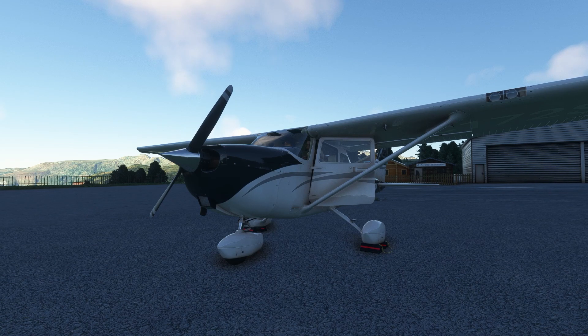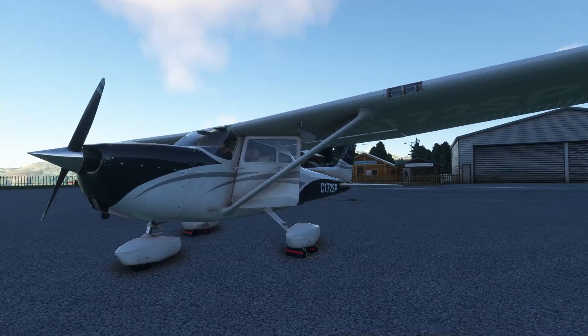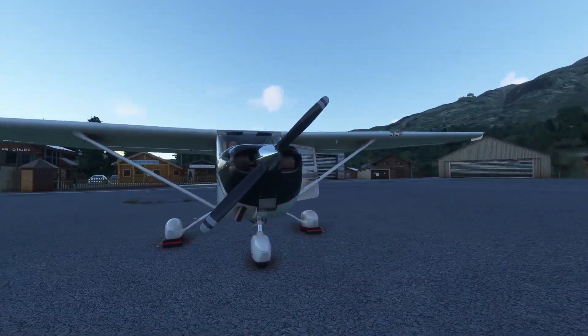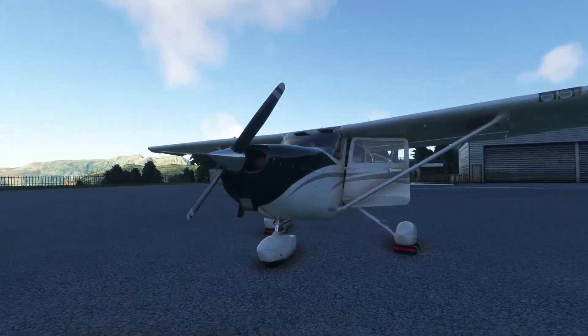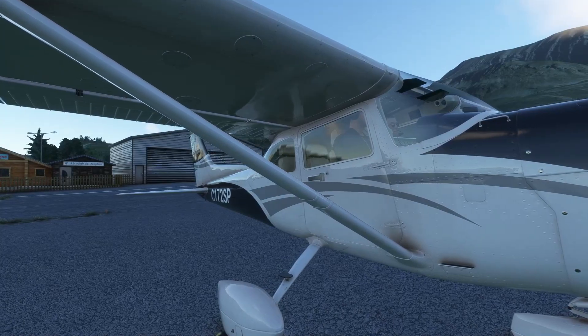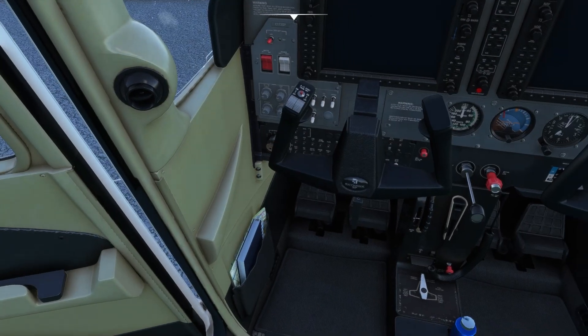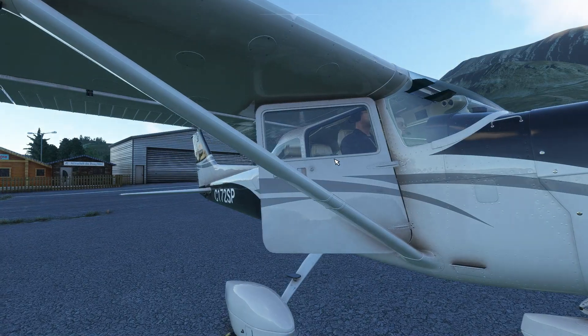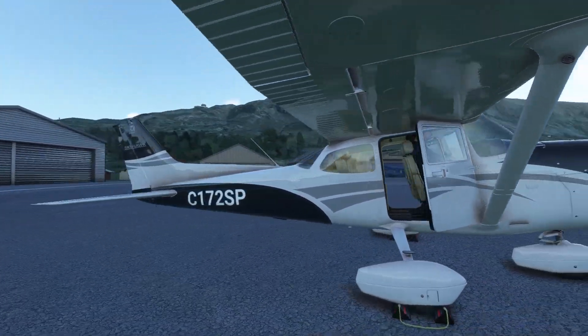And as you can see, we can actually open the door — very, very nice. So we're going to be taking a look at it, we're going to do a quick take-off, go inside real quick. Yes, we can open the door, that's very nice.